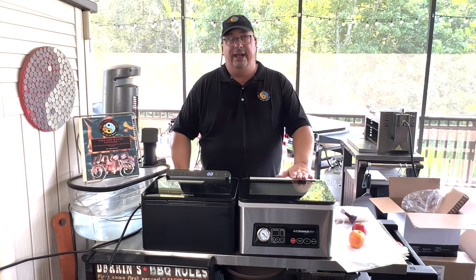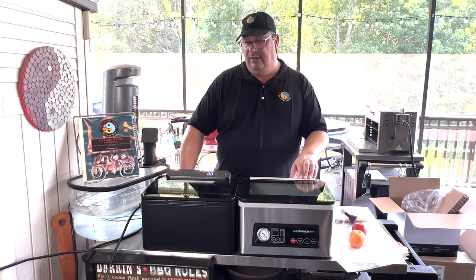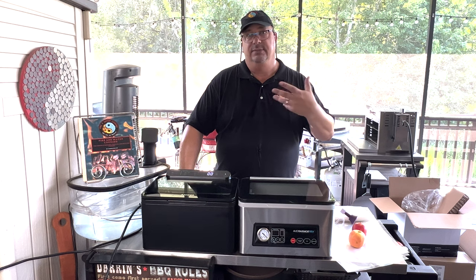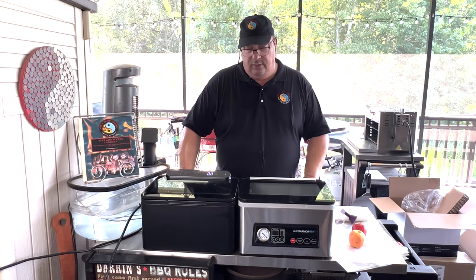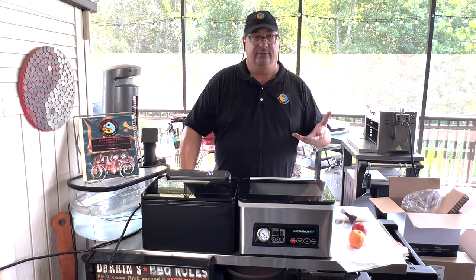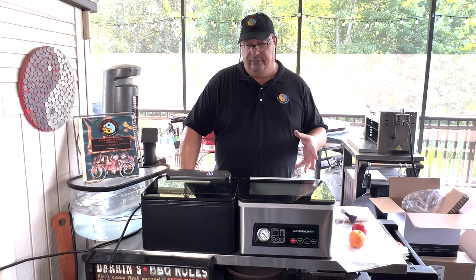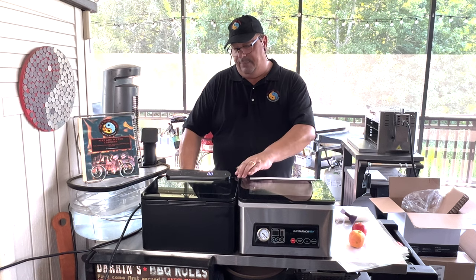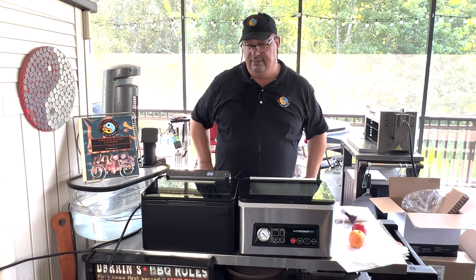Avid Armor specializes in vacuum sealers — both channel and chamber sealers. They just released a new oil-based pump chamber sealer as well. Anova has got their fingers on a few different pies because they started out with sous vide. Now they're doing these, and they also have sous vide containers and the Anova oven. So they're actually branching out into some other products as well.